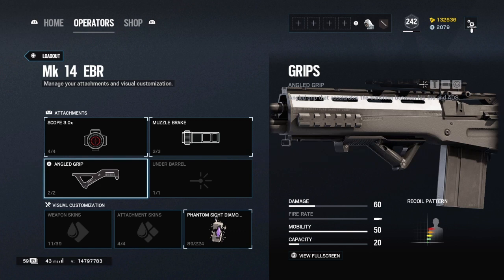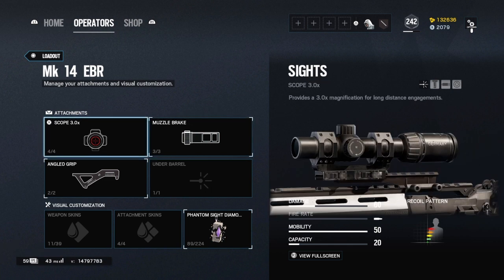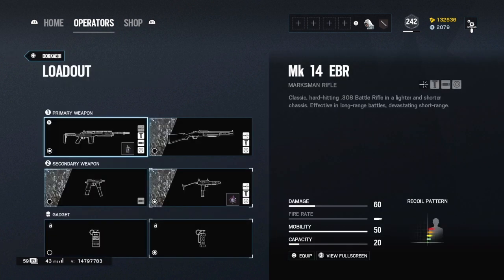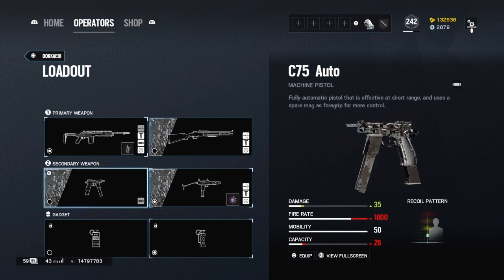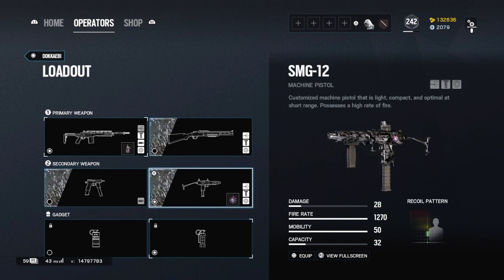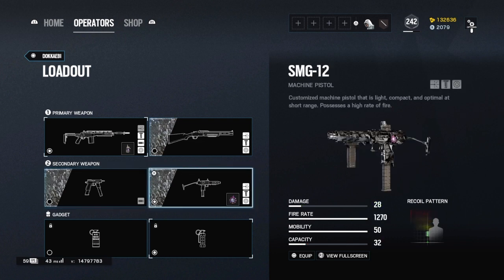For DMRs I usually run angle grip, because with DMRs you're shooting at your own pace and should be able to manage the recoil. Muzzle brake. I do run the far scope — a lot of people use the C7E, but I usually have very good control with the SMG-12. If you struggle with recoil use the C7E; if you're decent, use the SMG-12.